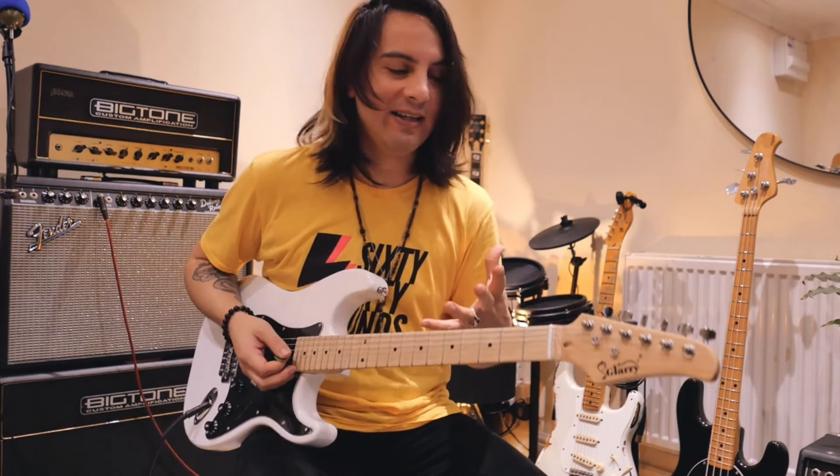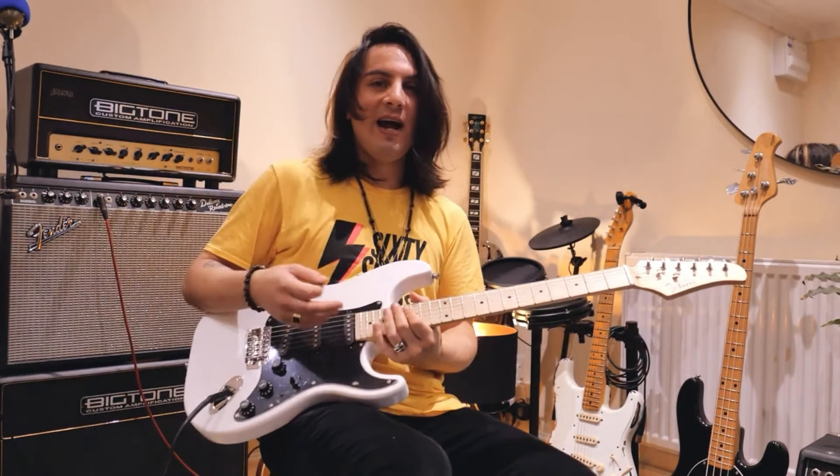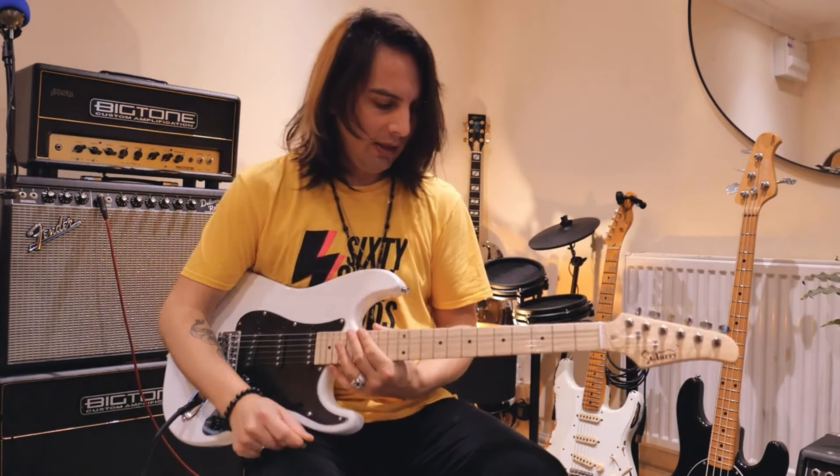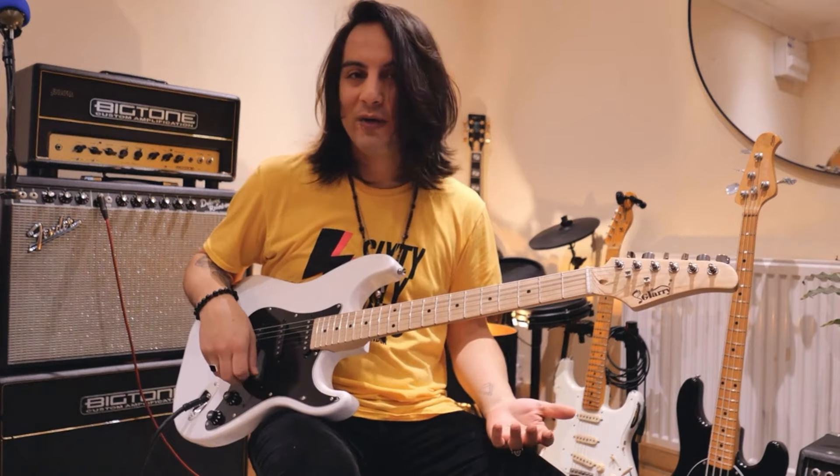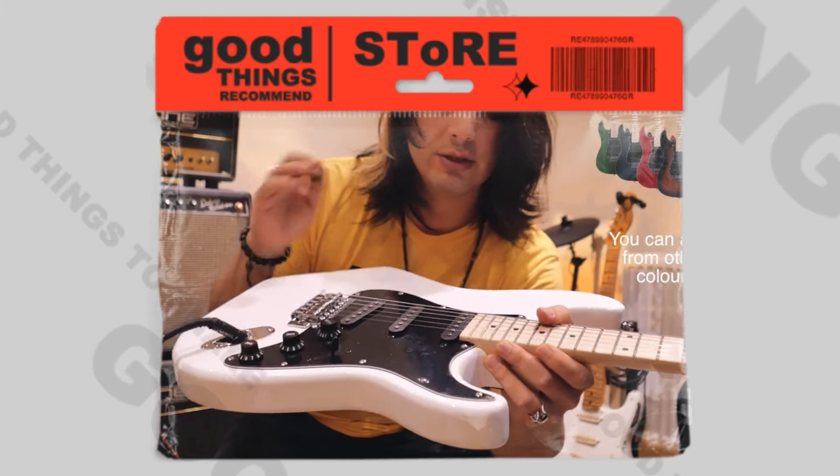It surprised me that it's so cheap, the guitar, but it sounds quite nice. It plays very nice and it fits just right. You can play and you can carry this guitar wherever you want. Seven different colors — just go to the website.